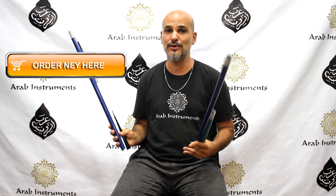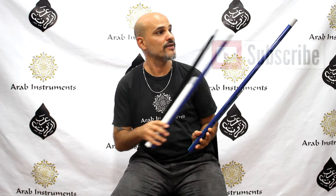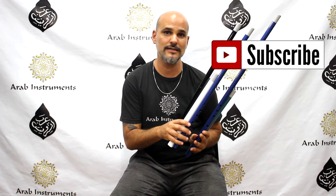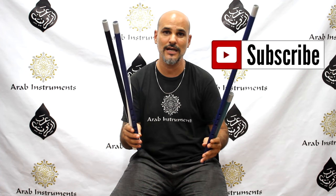Also, very important: if you want to get free new tutorials and videos, don't forget to subscribe and you will get notified once we make them for you. So thank you very much, and see you soon.